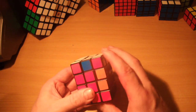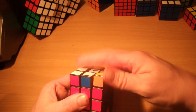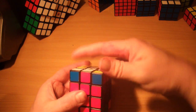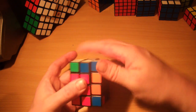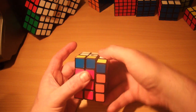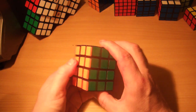That leaves us with one adjacent edge swap to finish: R, U, R, U, R, U2, R, U2, R, U, R, U', R. And that's it — the puzzle is solved.